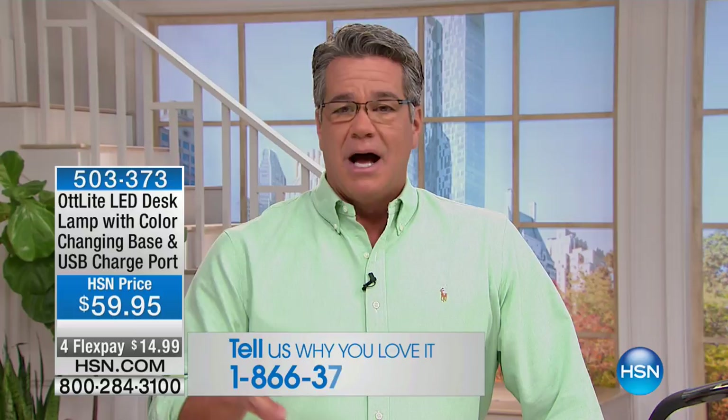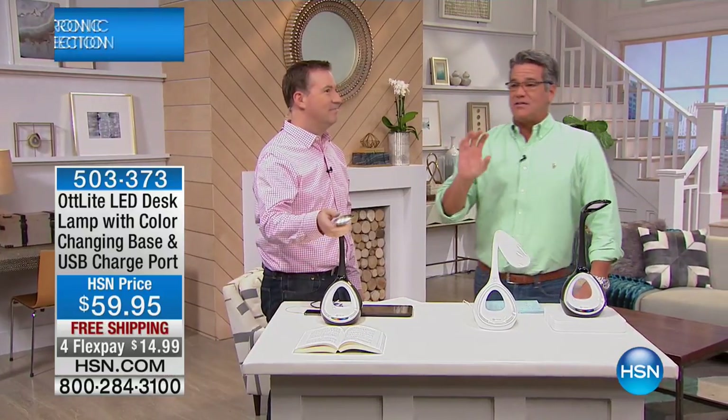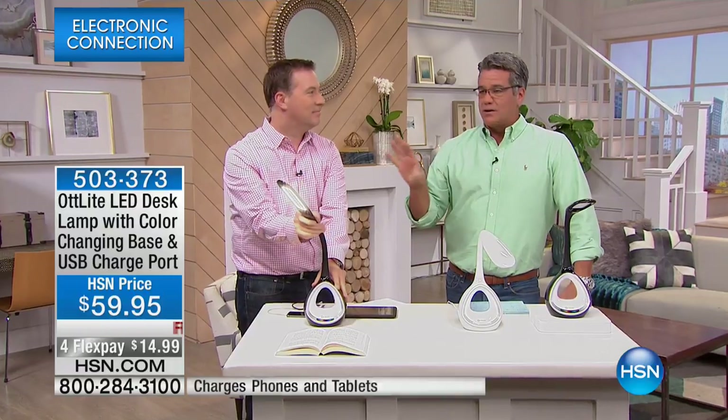If you own anything in the show, we'd love to hear from you. We'll put our testimonial line up from time to time. But we've got something brand new right out of the gate, and I am so excited about this because I have owned an Ott-Lite at my house for many, many years. I have the big stand-up model, but this is the desktop model, and Joe Harrison's here.